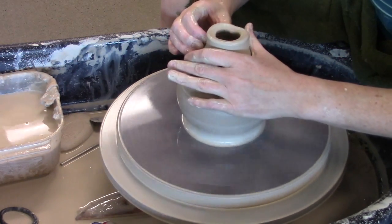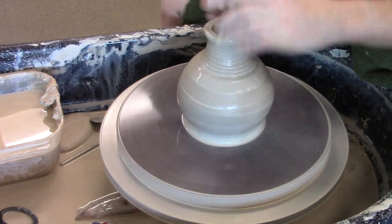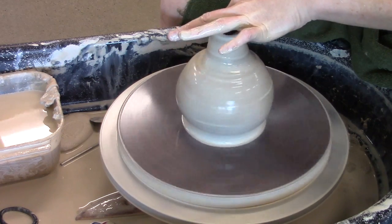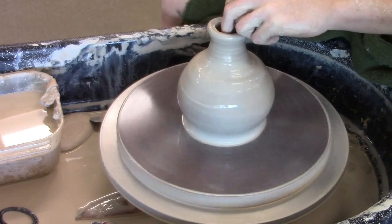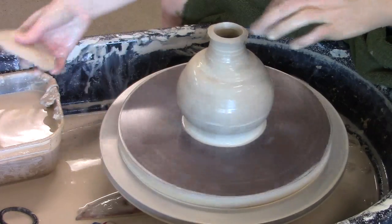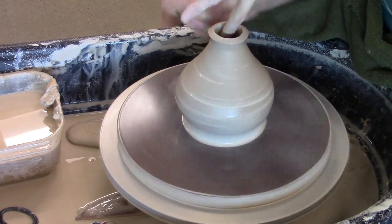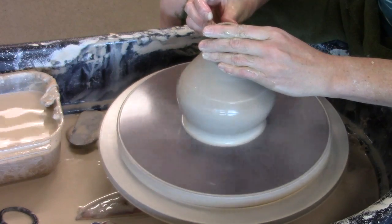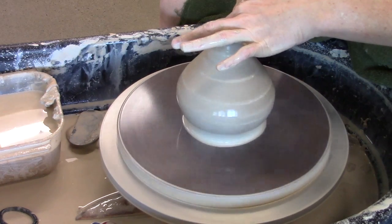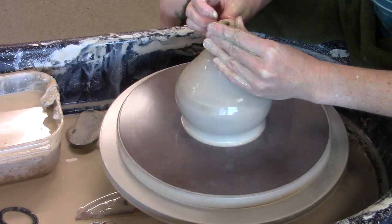Notice that my collar at the top is getting kind of uneven. That's pretty typical when you're collaring - you will eventually have to take some of that extra clay off the top. So I'm going to go ahead and do that now, just cut a little bit off with the needle tool. Then I've got some wobble happening here where I got it too skinny, so I'm going to compress and strengthen that a little bit. Then I'll come back and do another collar and another pull. Take your time here, because twists and things like that can cause you problems later on. Be as slow and gentle with the clay as you can reasonably be.